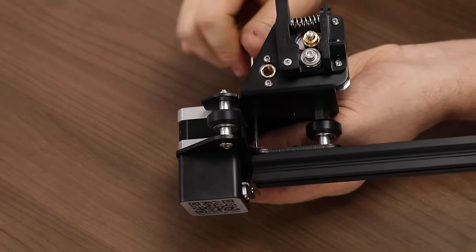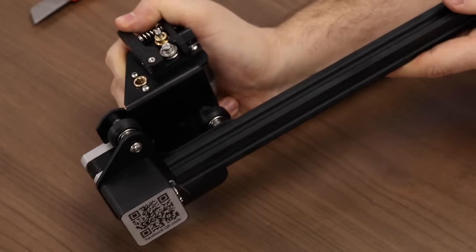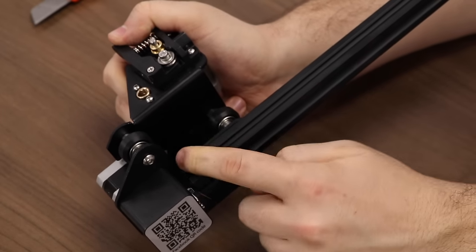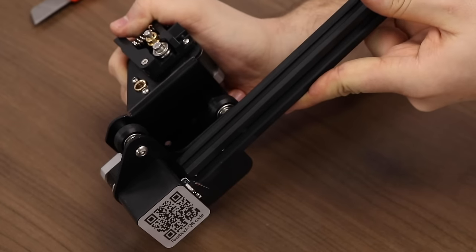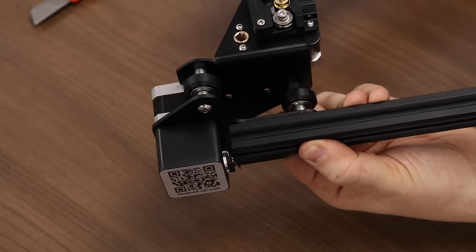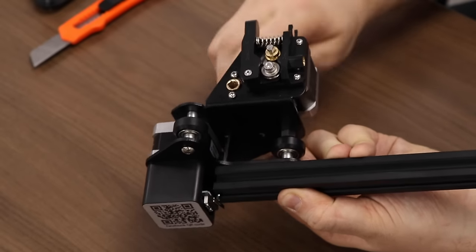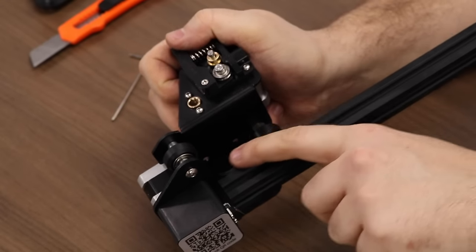This next step is an important one that many builders of the Ender leave out. You'll notice that there is a bit of play between the motor assembly and the piece of extrusion. We want this piece of extrusion to be flush with the assembly on the top, not too far in one direction or the other. If this piece is out of square, it might make the printer very hard to use, so take very good care and make sure you visually align these pieces before tightening.